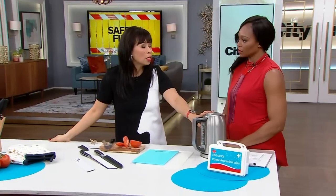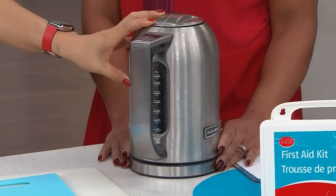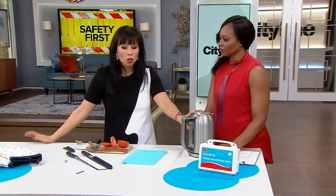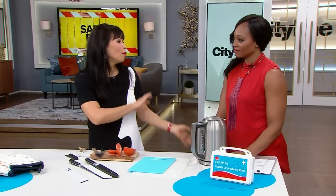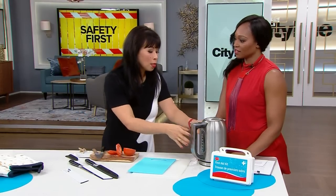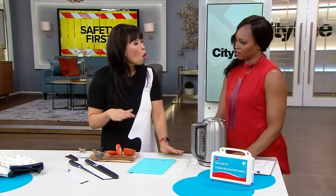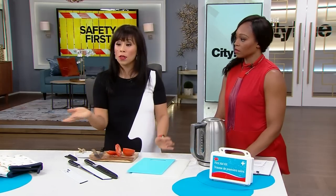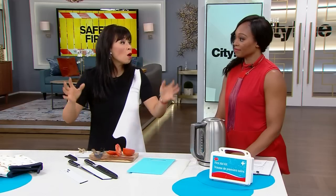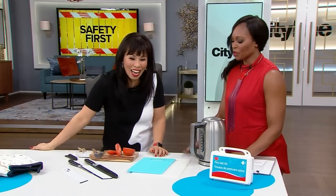Do not store things on top of your stove. The general rule: if it's not a pot or a pan, it shouldn't be there. I made the mistake of keeping a plastic and metal kettle on the stove. As I was cleaning, I accidentally bumped the knob and turned on the burner without knowing. When I came home, there was just gray smoke from melting plastic.